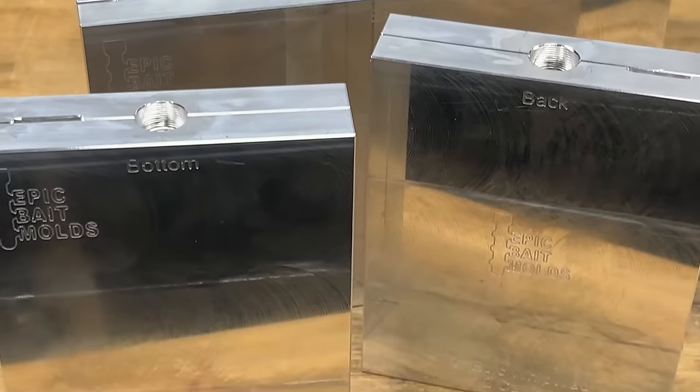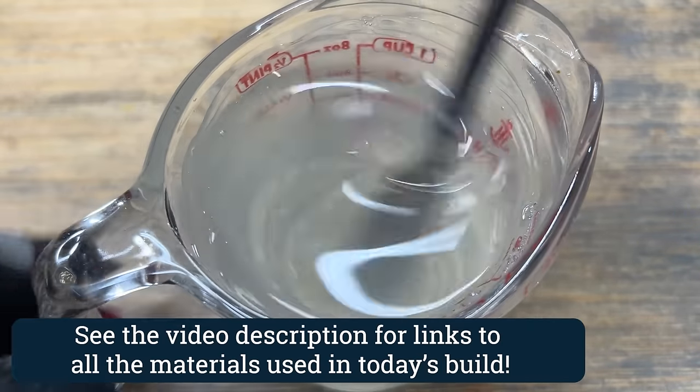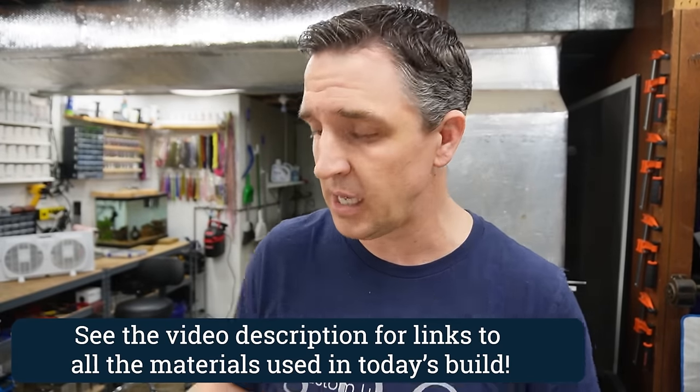We've got two laminates to do today. I've got four molds. Let's get to the first color. One cup of bait plastics 242, as is the norm around here, and we're going to start out with a belly color.